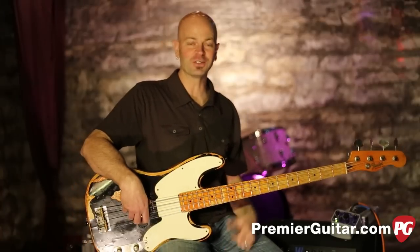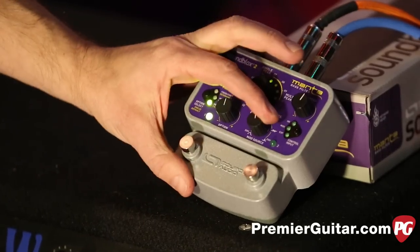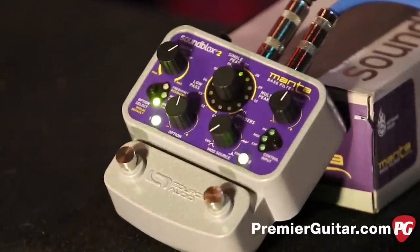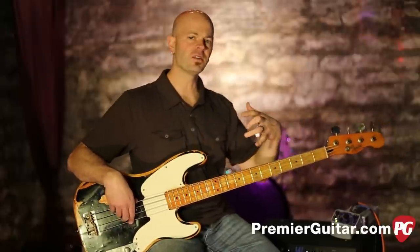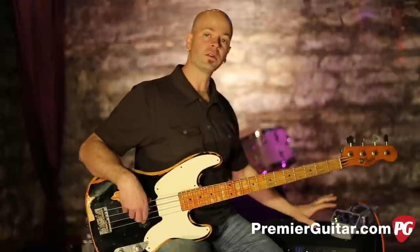After you get through the filter section and the paired distortion section, you come down here to the modulation source, which is interesting because you can control the waves — you can have a fast attack, slow attack, you can have an LFO, you can have a sine wave. So you can get keyboard emulation going on with this pedal as well.